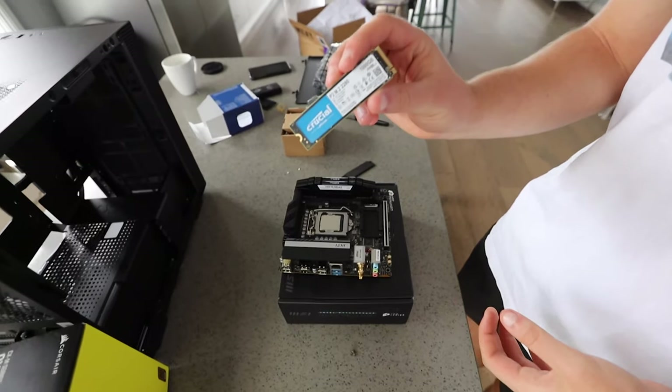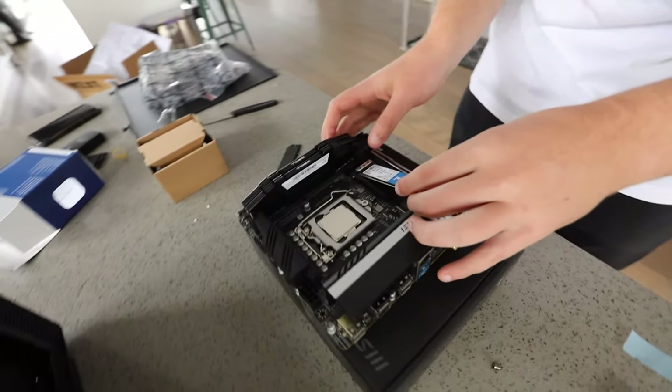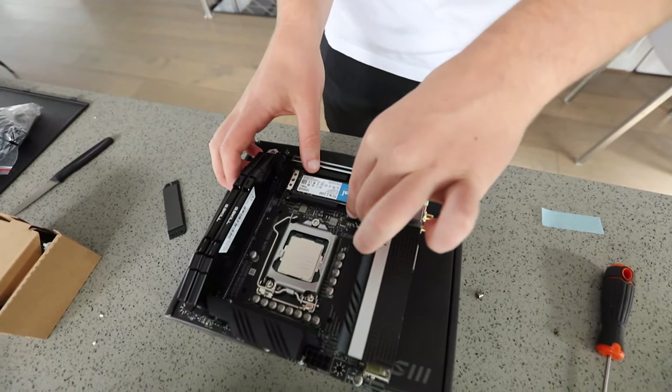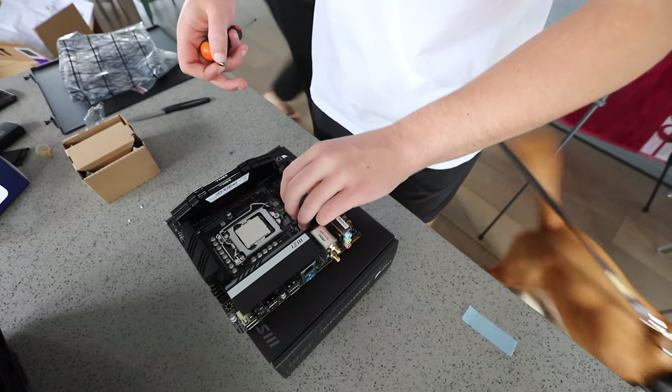For storage, we went with a Crucial 500GB P2 drive. This drive should be plenty fast enough for any games or work use. Insert it into its slot at an angle and push down, then pop the cover back on and screw it in on both sides.